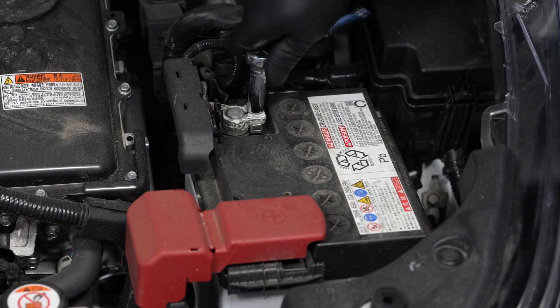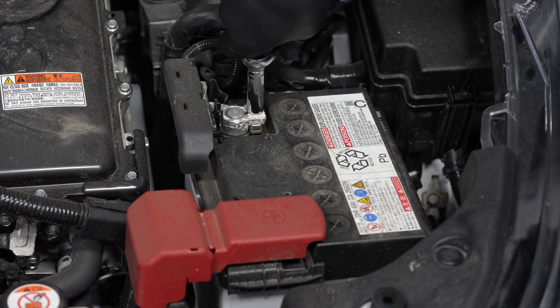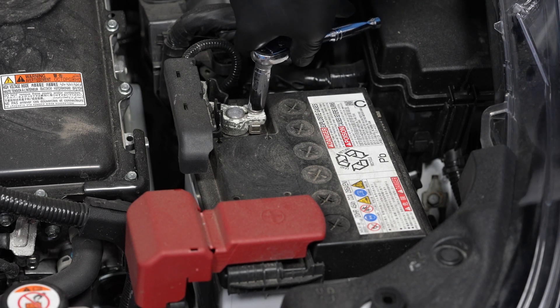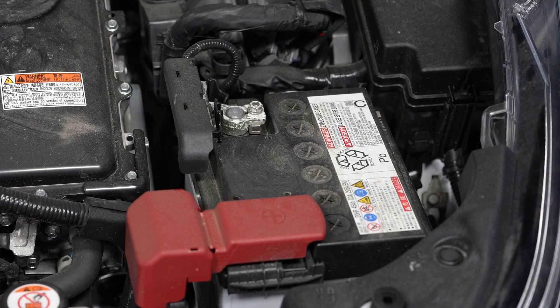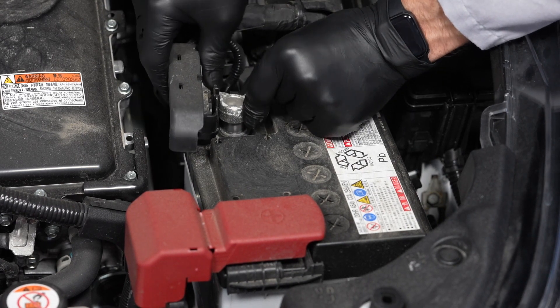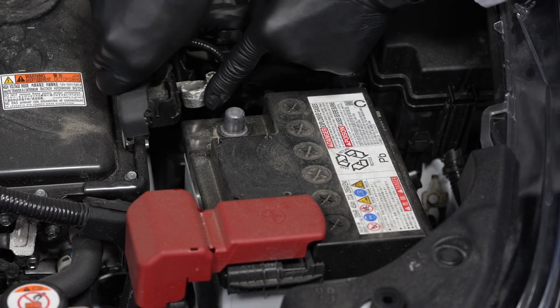With gloves and safety glasses on, the first step is to loosen the fastener for the negative battery cable. You'll need a 10 millimeter wrench for this, and then remove the negative battery cable from the battery's negative terminal and set it off to the side.